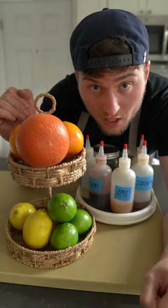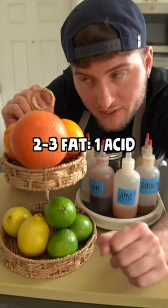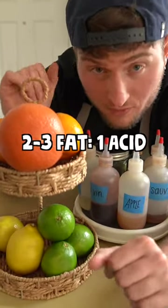The second part of your base is acid, which can come in the form of citrus fruits, vinegars, or things like pickling liquid. The magic ratio here is two or three parts fat to one part acid.